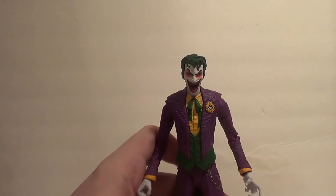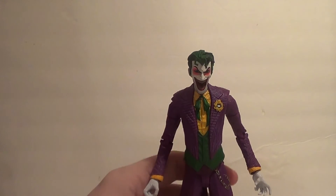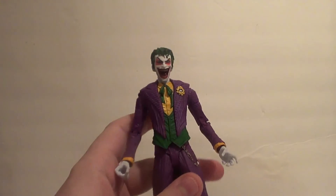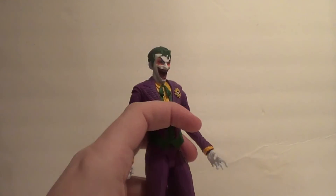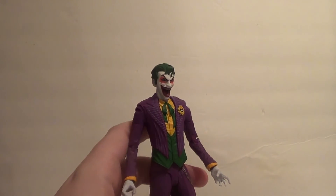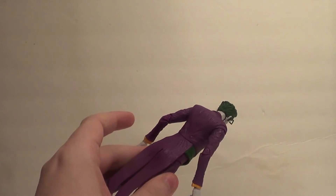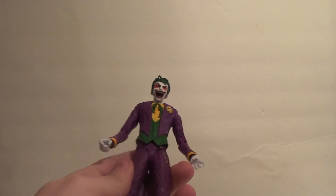It's not as good as most other figures I have from this toy line. I was never super crazy about McFarlane's DC articulation anyways, or the articulation on any of their current toy lines, now that I think about it. This guy's worse than usual.